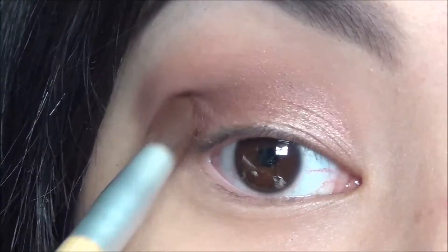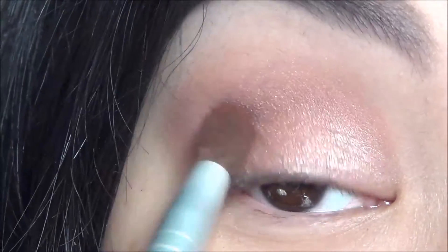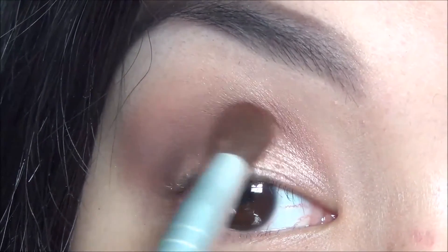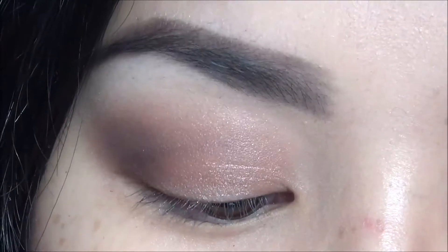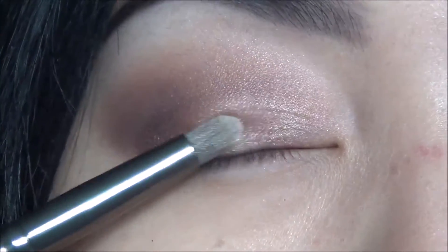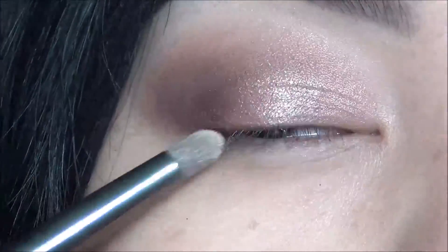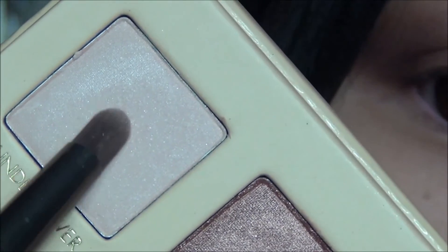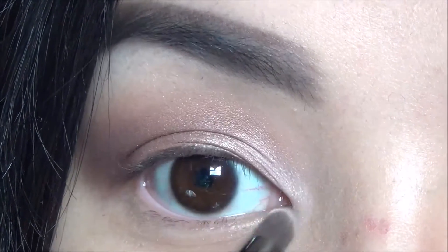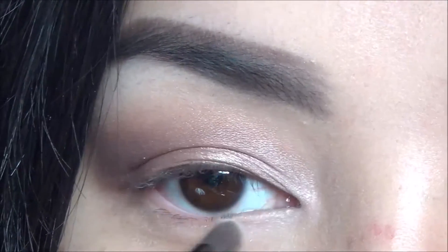I'm just slightly blending it in but not too much. Now I'm taking the shade Unreal on a pencil brush and focusing that on my lid area just to highlight it a bit more. Back into Undercover — I'm highlighting my inner corner, bringing it just a bit up to the lid color and also onto the inner half of the lower lash line.